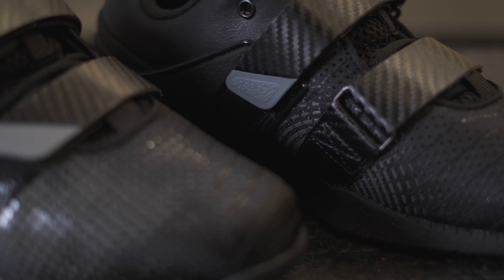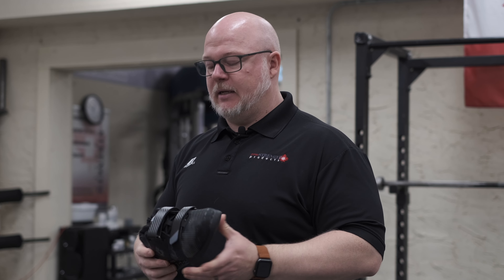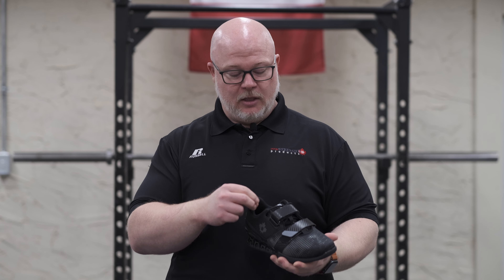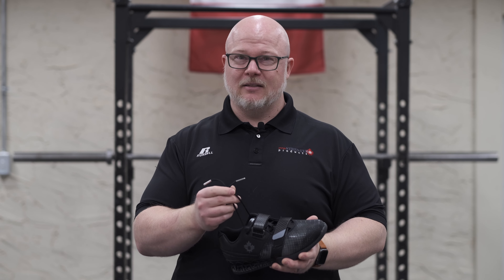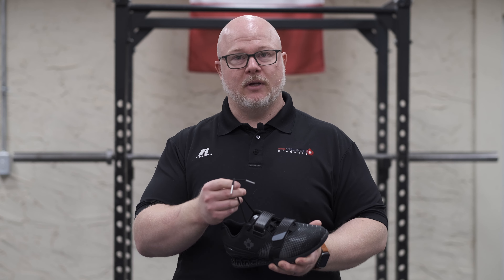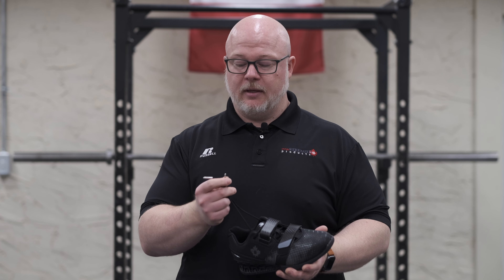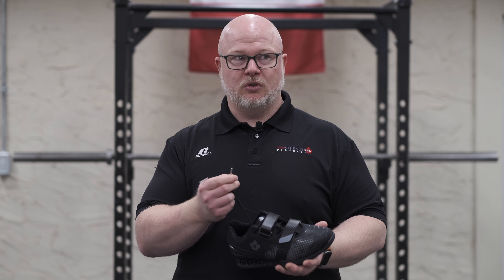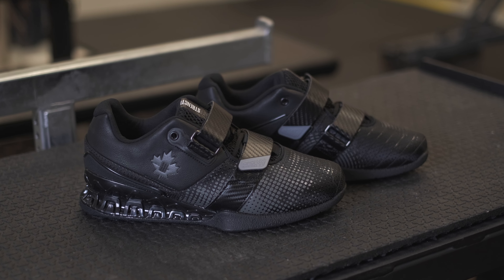We went with a double strap on these. The Velcro is a new style of Velcro, a little less catchy, so it shouldn't catch and fray stuff like an older Velcro will. Really nice padded heel in here, which I found to really hold my ankle in place nicely. Good quality laces — one thing we always found with the Sabos was their laces broke down quite quickly, so we made sure we got good high quality laces in these. This should last you a long time with the metal shoelace tip ends.